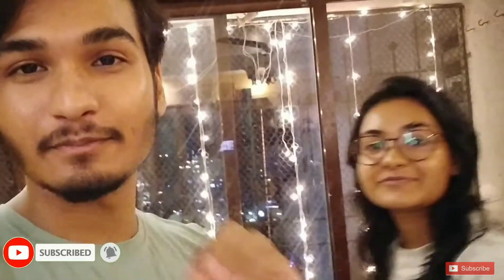Thank you so much guys for watching my videos. Do like, share, comment and subscribe to Artistic Artists here. Yay! And wish you guys a very very happy Diwali. Stay safe guys, please — no crackers. Bye guys, love you all!